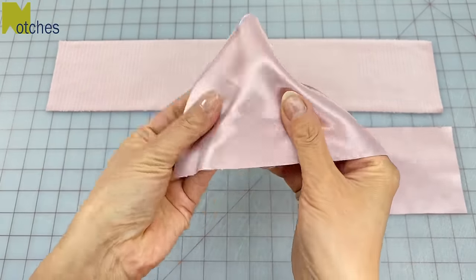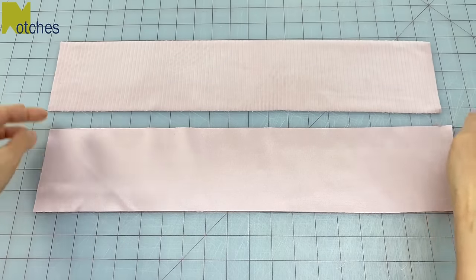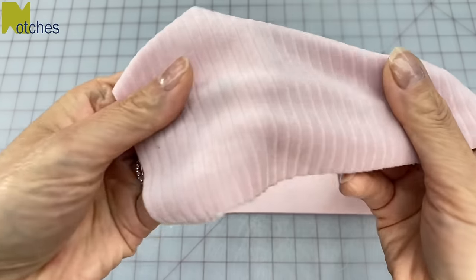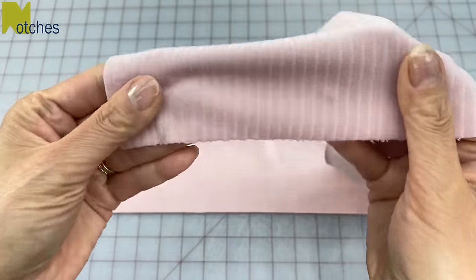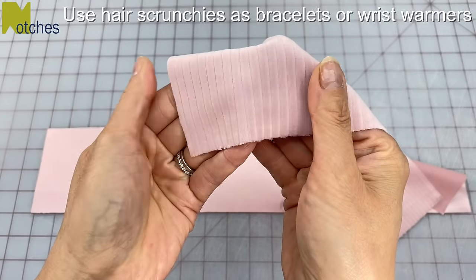I'm using a really nice soft satin that has just a little bit of stretch to it, and I'm also using a lightweight stretch velour cord fabric. Both fabrics are really nice to use on your hair, and you can also use these as bracelets or wrist warmers.